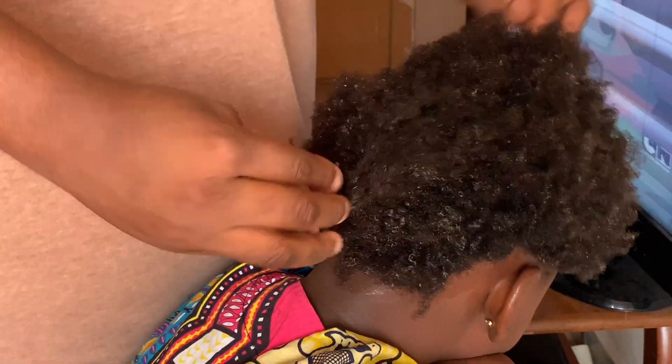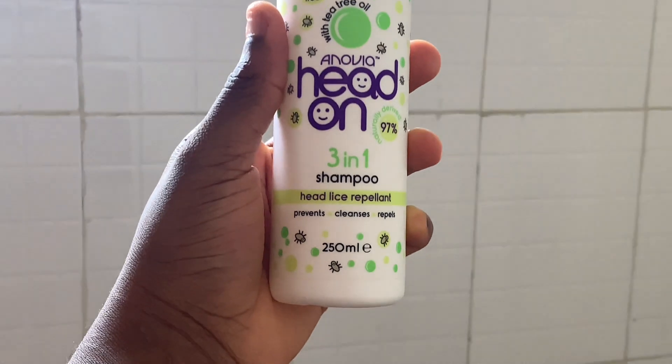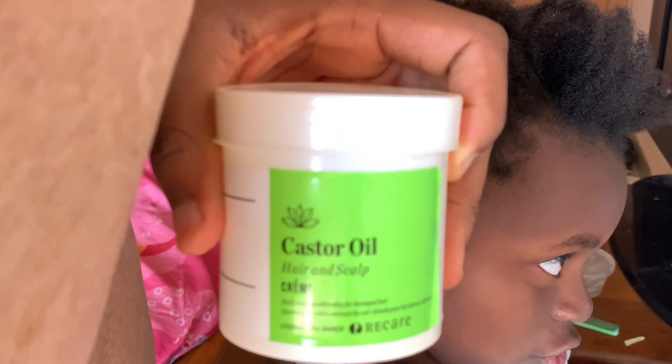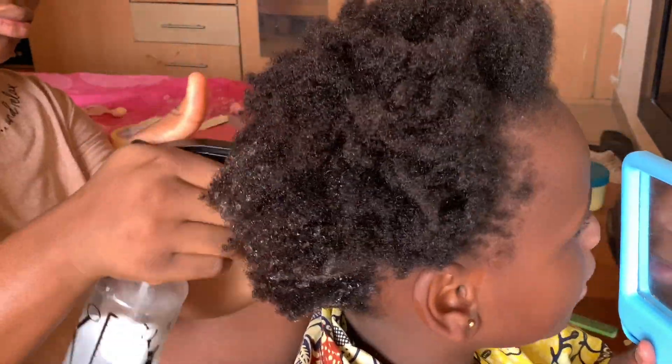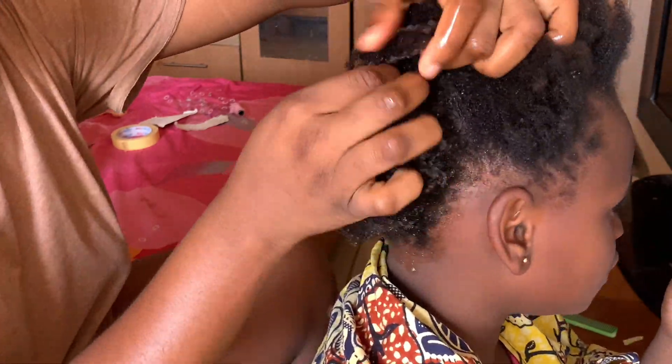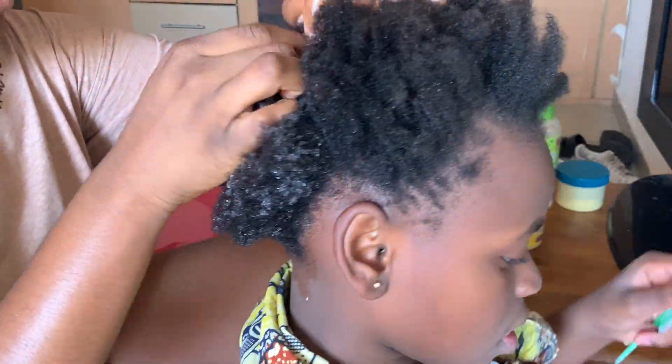Once I was done working all that product into her hair, I covered her hair with a shower cap and let it sit for a couple of minutes. This was the shampoo I used to wash her hair — I didn't show the shampooing process because I couldn't find a good angle. This is her hair fresh out of the shower and I'm going to start by moisturizing her hair with my castor oil cream.